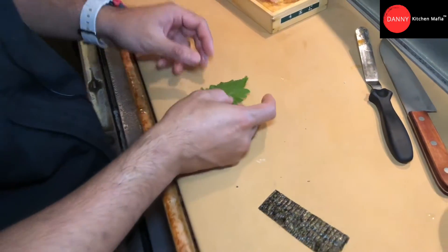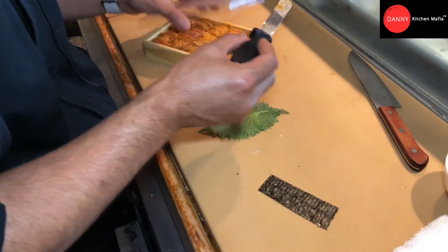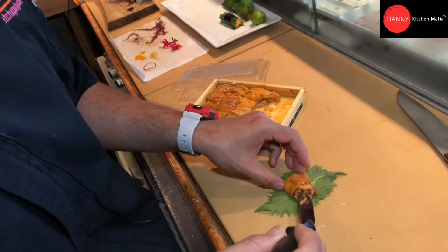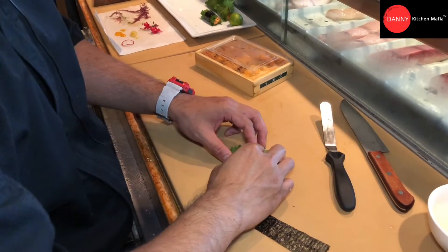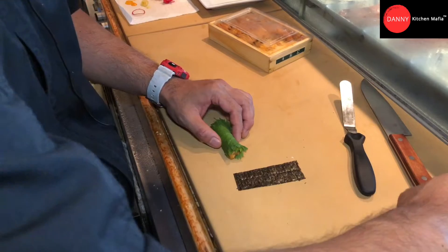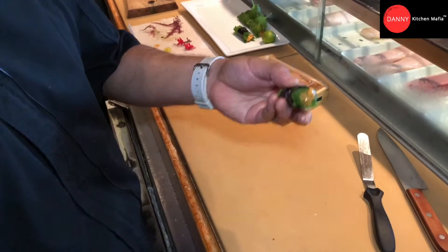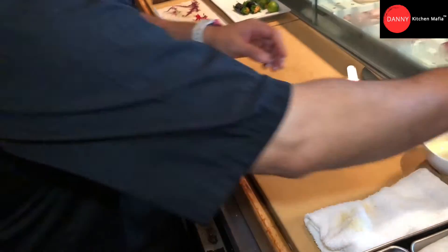Do one more, same thing — face down, put the uni, wrap it, roll it up. So next we're gonna go to the kitchen and deep fry.